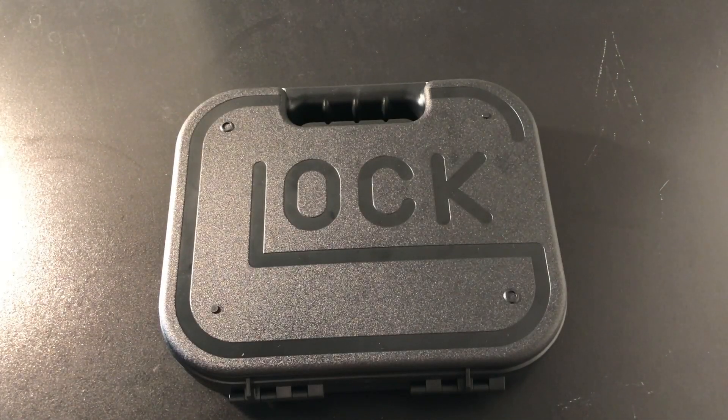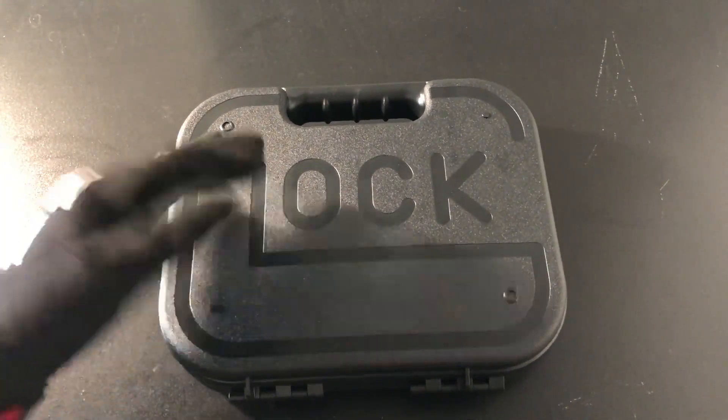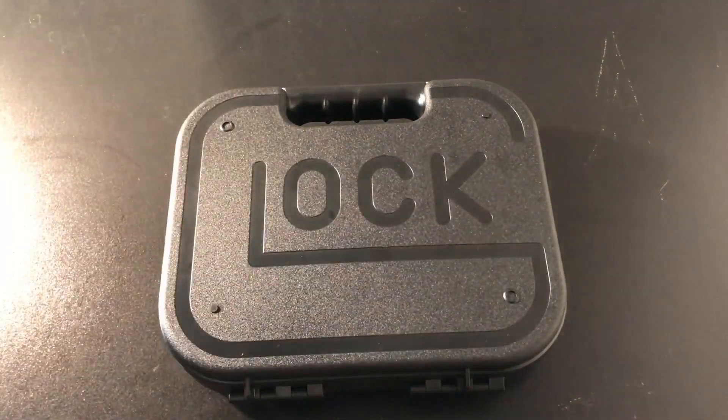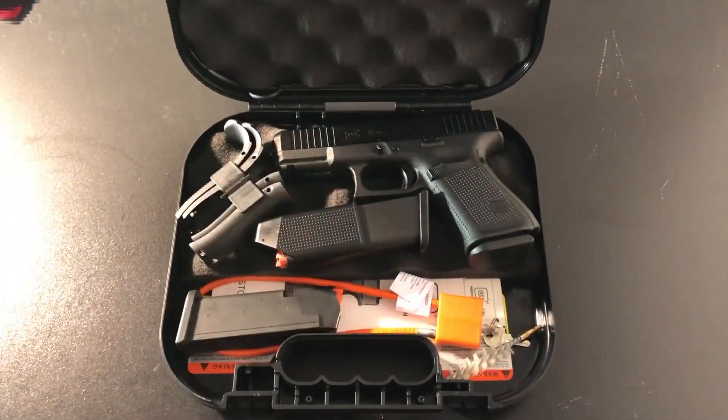What did I miss? Brian here. This is a different video, as you can tell by the thumbnail and the title. To keep things short and simple, I got a Gen 5 Glock 19.